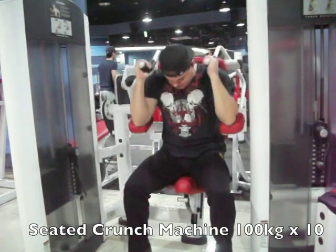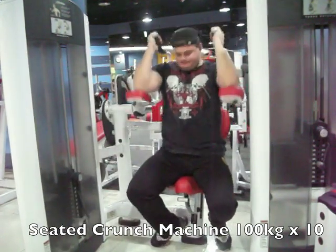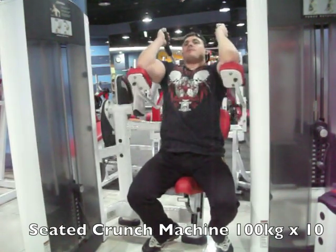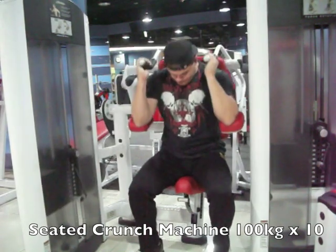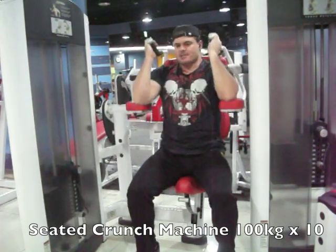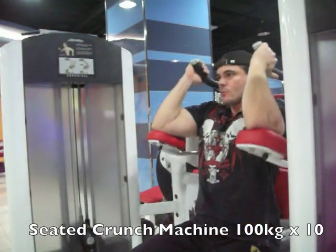This is a seated crunch machine — 100 kilos is the heaviest it goes. It kept lifting my feet up off the ground so I took my feet back, which helped a little bit more. I could really feel it — nice heavy weight, difficult to crunch down. This is the second set on the same machine at 100.